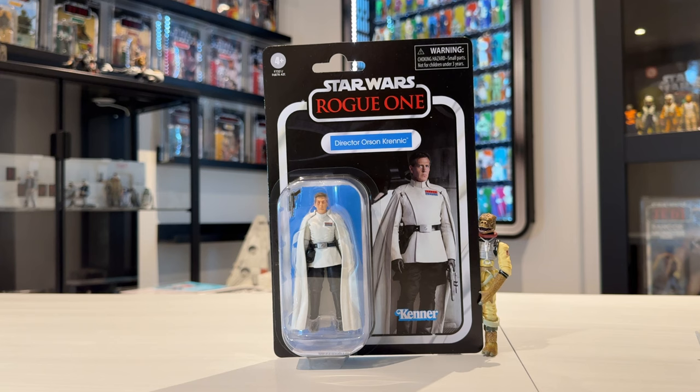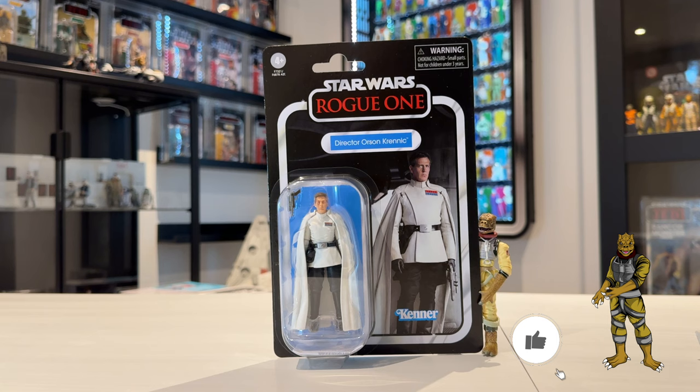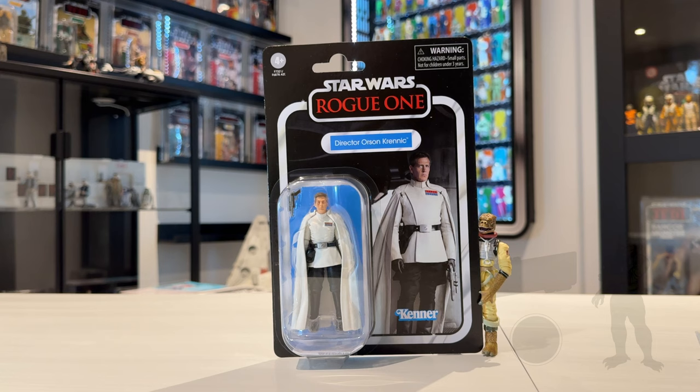Hi there Star Wars Collectors and welcome to another Bossk's Bounty video. In this video we're going to be taking a look at the Star Wars Vintage Collection Director Orson Krennic from Rogue One. It's lovely to finally have him because it seems like ages and ages that we've been waiting for Orson Krennic to be in the Vintage Collection — and finally it's here.